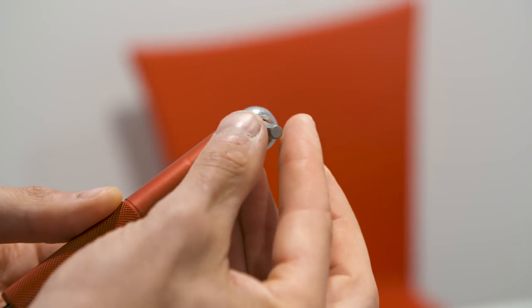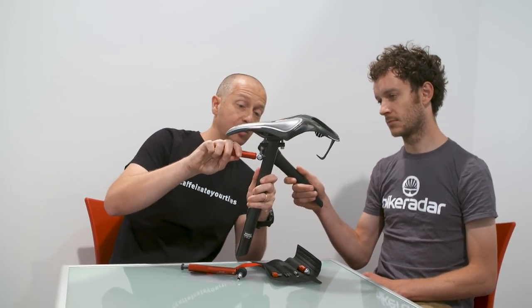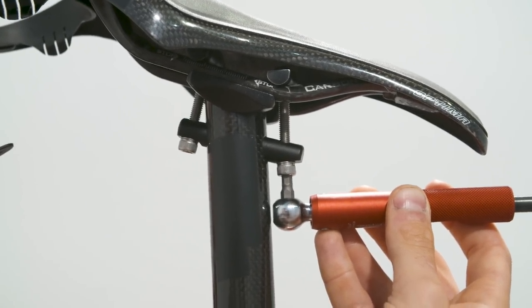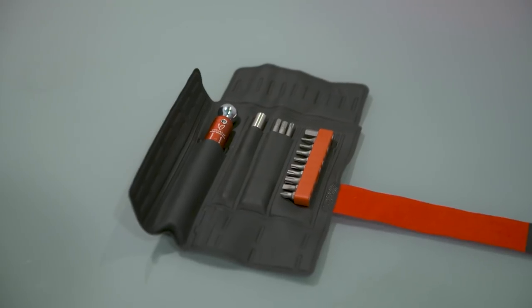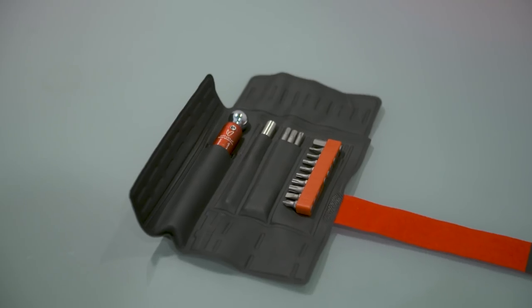The head is very small, working also on some very difficult bolts. This tool is made in Italy and can be recalibrated, so it will likely last for a lifetime. It's available as a torque wrench alone or as a kit containing all the bits and accessories you might need.